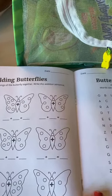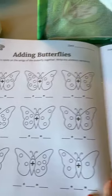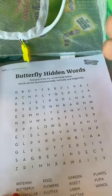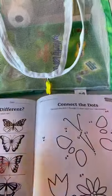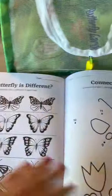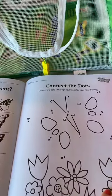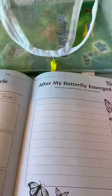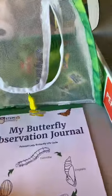The caterpillars have been in shipping so they need to just rest — they're probably a little dizzy. The journal also has butterfly words, 'which butterfly is different,' connect the dots, a butterfly life cycle word bank, a prompt to write your butterfly story, and a butterfly raising certificate. Very cute!